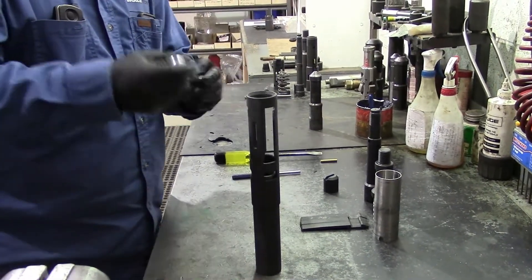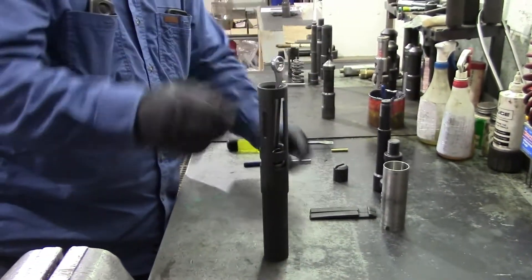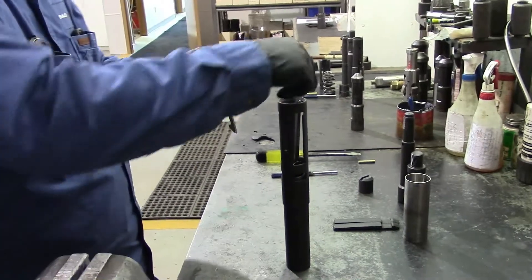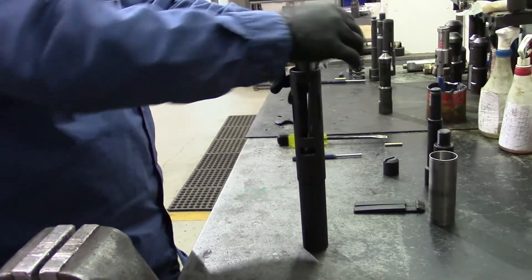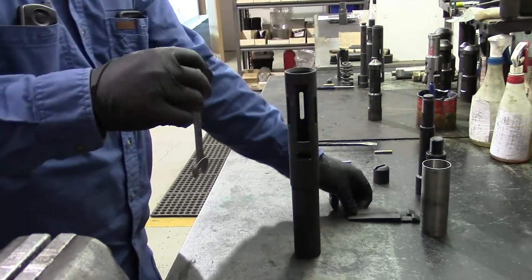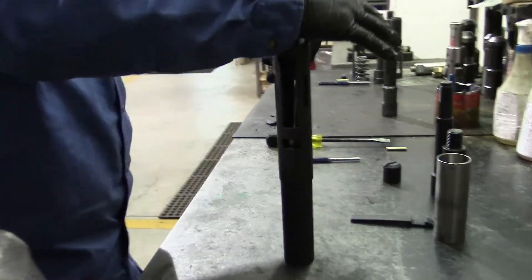I like to use a 5/8 open-end wrench for compressing the spring and dog washer. Grab your dog, compress your spring, and insert the first dog. Then take your next dog, insert it, and compress your spring.